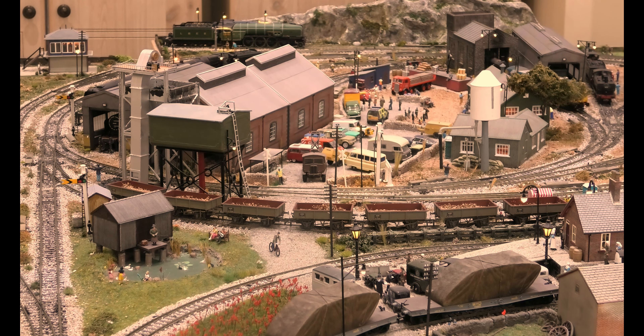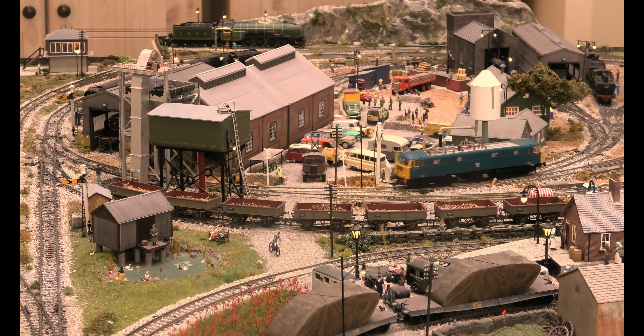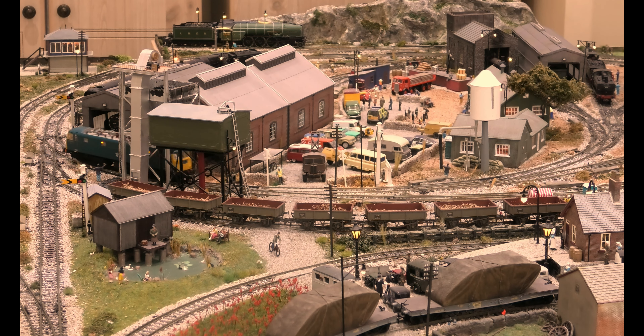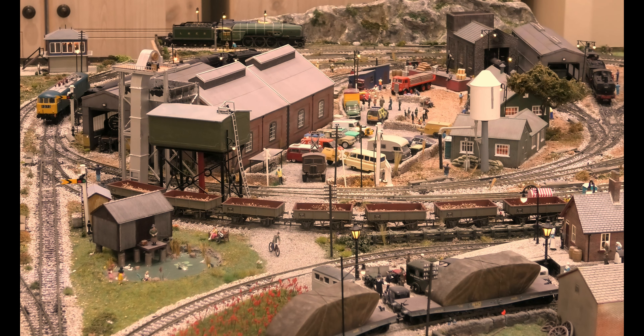I think they work fine on small model railways or a small loop, but the reality is even once you've got them right, what about when you want to clean the track? You can see that is no problem at all. Can we go back again please, can we go a little bit slower?